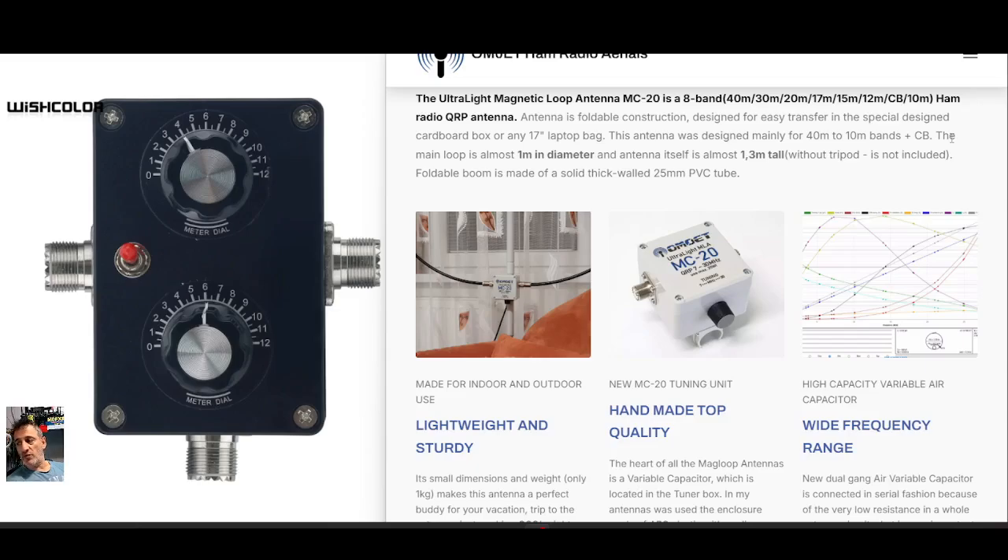I'm going to share Paul's information on how these work, and then show you the budget one I found for around 40 pounds. I think this budget one is really only for receive, but it's advertised as working up to 20 watts. I feel like the capacitor inside would pretty much melt at 20 watts, but maybe under five watts with good SWR you could make it work on TX. As a receive antenna on your table at home — preferably out in the garden — this is going to be a nice addition to your shack.